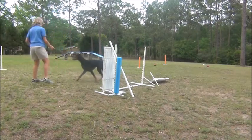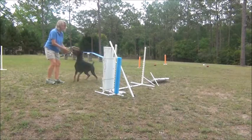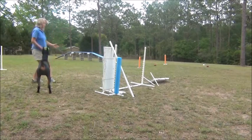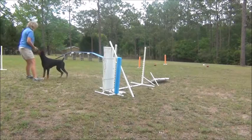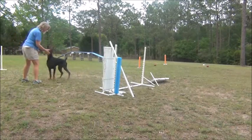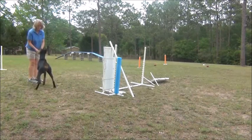So this one would be a check, check, check, check, check — because she's taking the jump and wrapping back to us. Check, check, check, check. Do you see how my body's already turned away? That is the early lower body front cross.